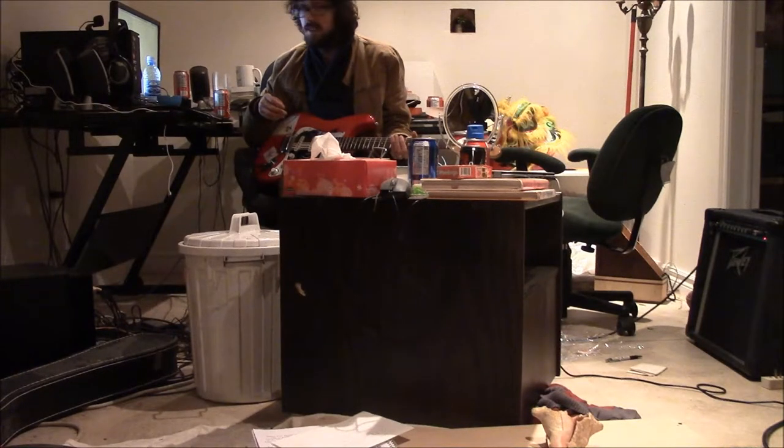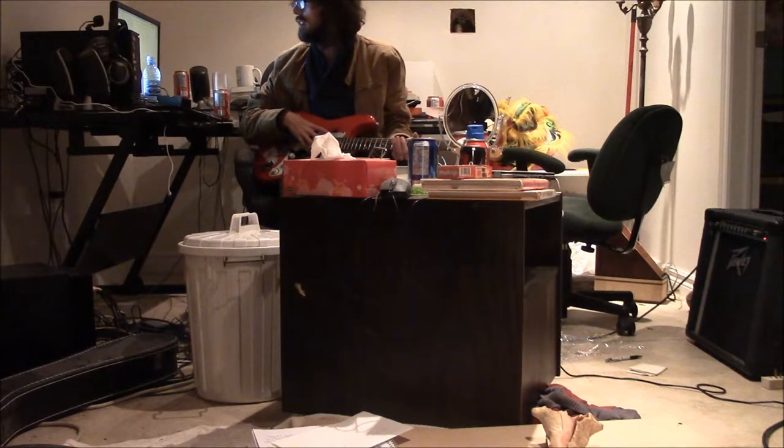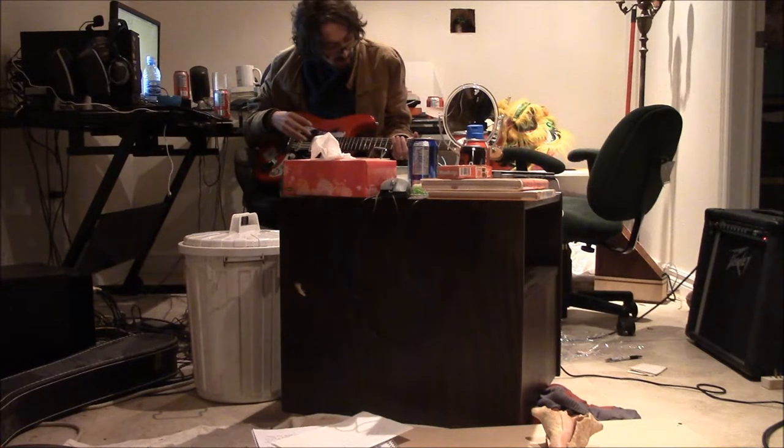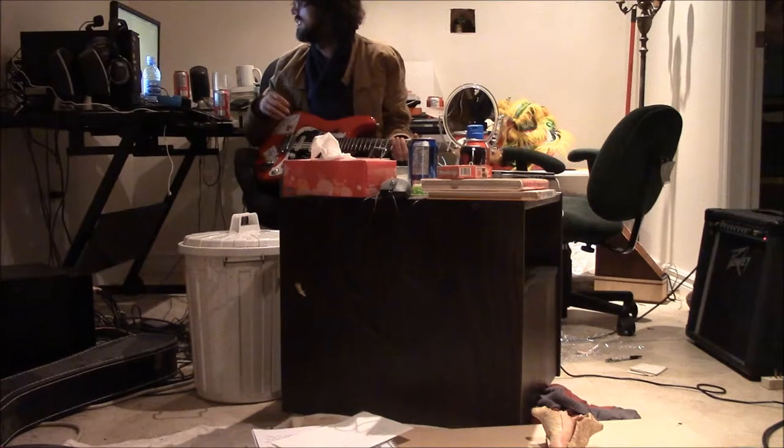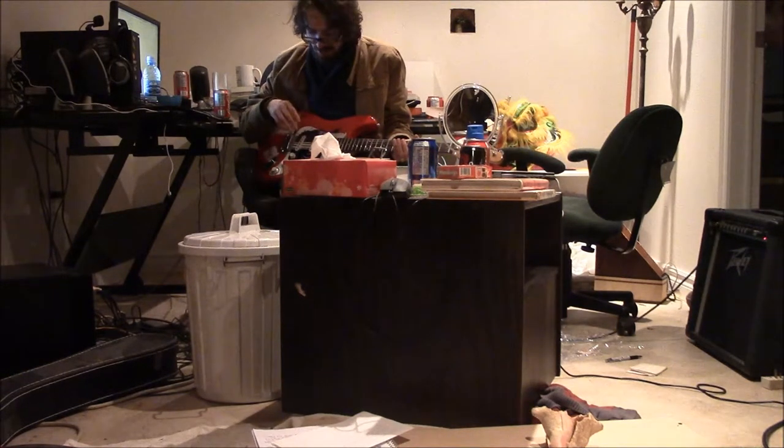This will be my third time attempting the G major scale, so I'll be going really slow. The guitar is probably out of tune. Brett actually sent me a link to a $10 to $20 tuner thing that makes it really easy to tune. Maybe I'll buy that — I'll think about it.